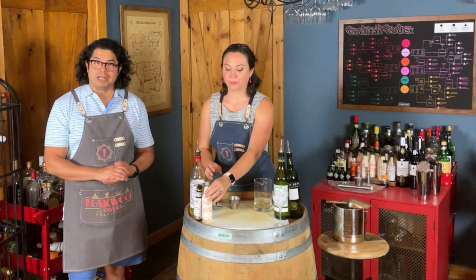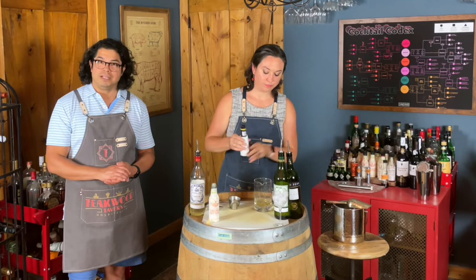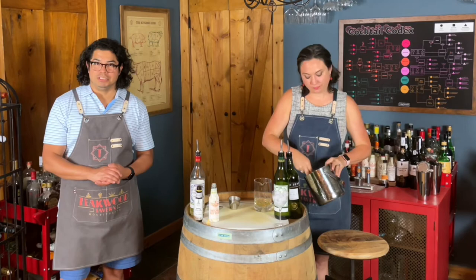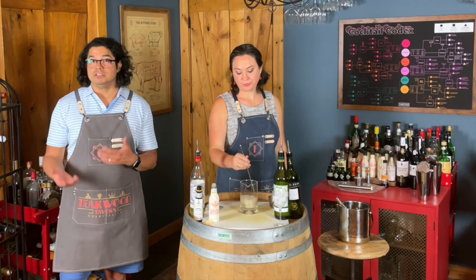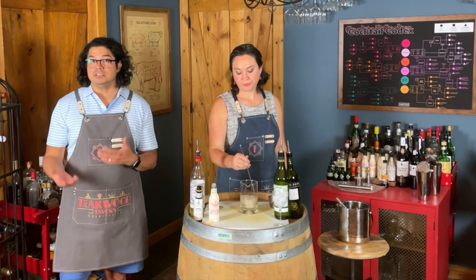Then we're going to have some bitters — a dash of orange bitters and a dash of Angostura. Shen is going to fill that mixing glass with ice and give it a good stir. 20 seconds will give you a nice dilution, get it to the proper temperature, and make everything nice.